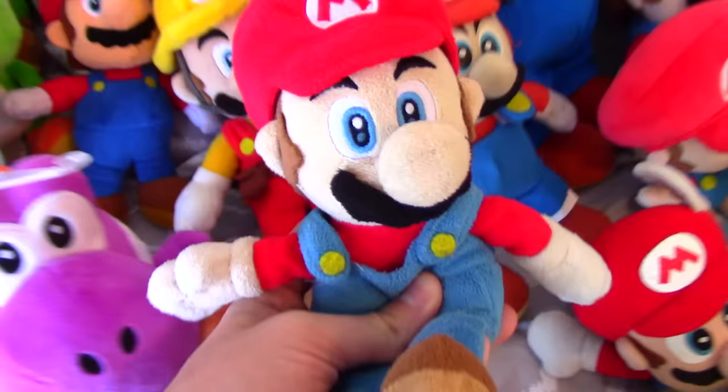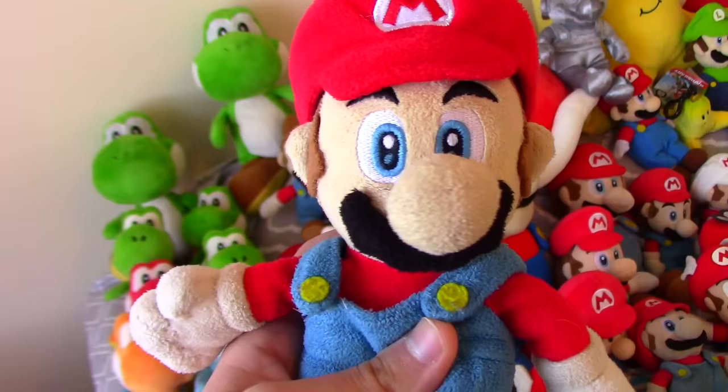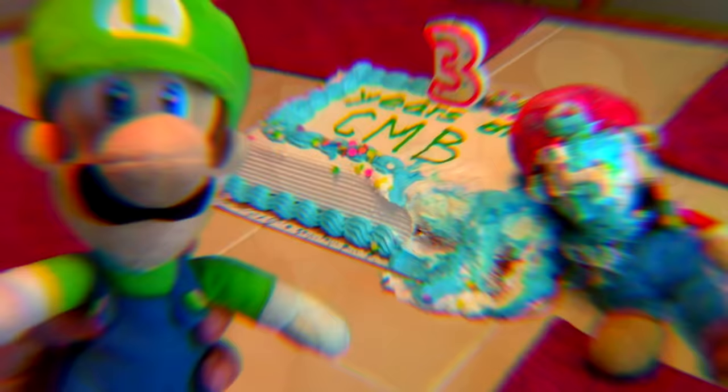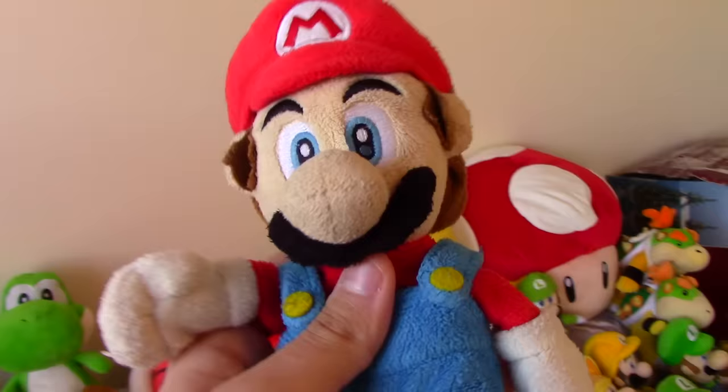Now we're gonna go through my Stunt Double Marios. Here is my first Stunt Double Mario — I believe this is the one I used for the videos Mario's Shower and Mario's Bath, because this is the one that looks the most like my main Mario. There are some other ones but they don't really look like him that much, so I typically use this one the most. Then we've got this Stunt Double Mario, which I believe I used for the cake scene in my three-year special where Mario dunked his face into a cake. The reason I used this one is because it doesn't look too much like him and I just needed to put a Mario plush into the cake.